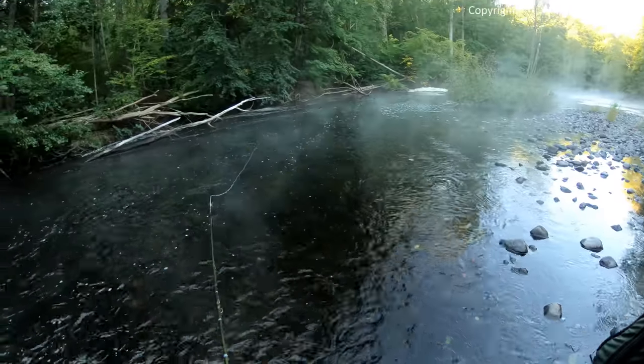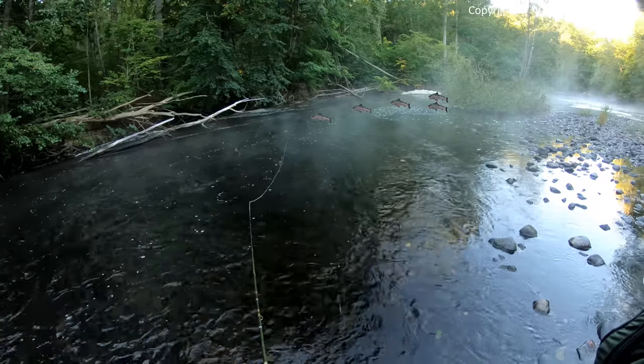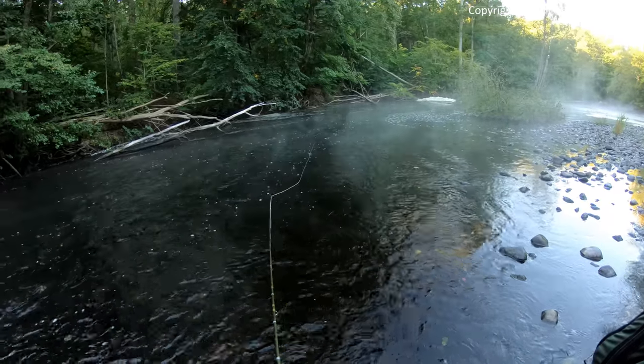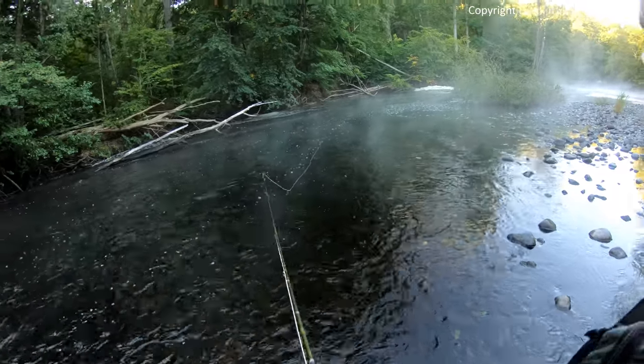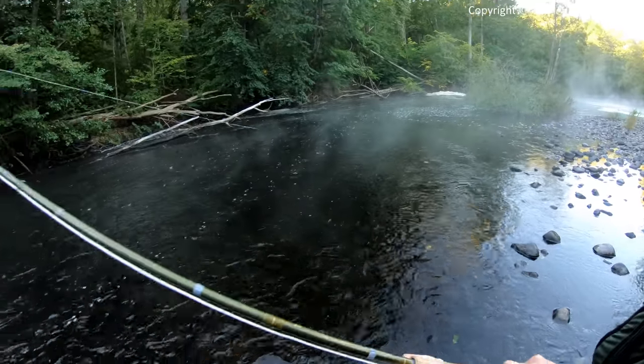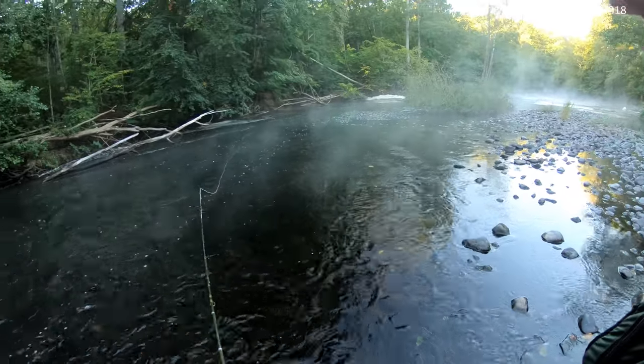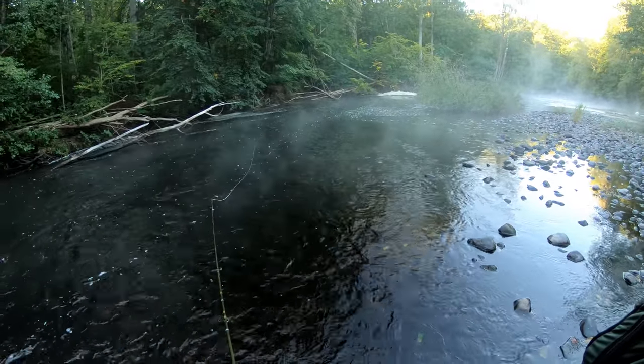It may look easy, but it's actually a little bit tricky to fish here. It's a small, strong, but very narrow and straight current. There are also trees and overhanging branches to take into account. A little bit too long and you get snagged. Too short and there will be no drift in the fly — it just dies. So you have to be very accurate when fishing this spot.